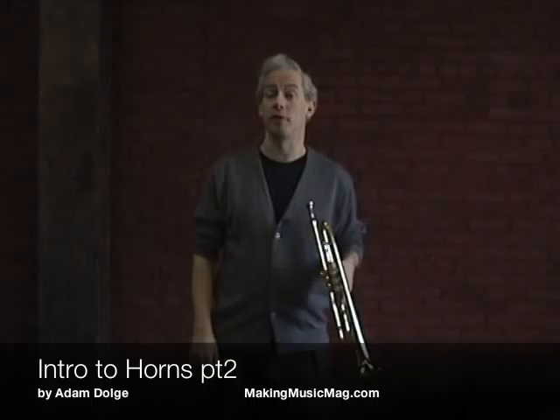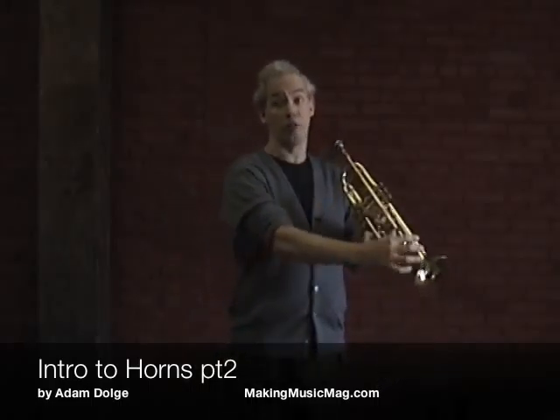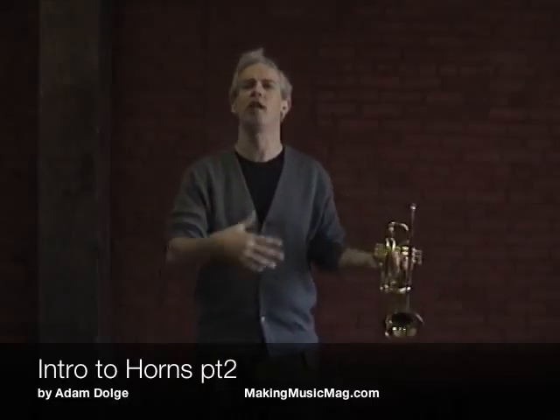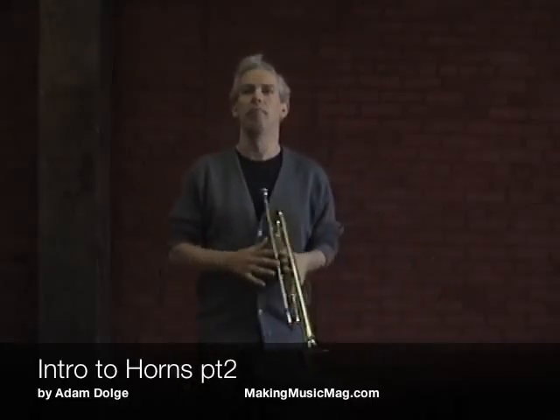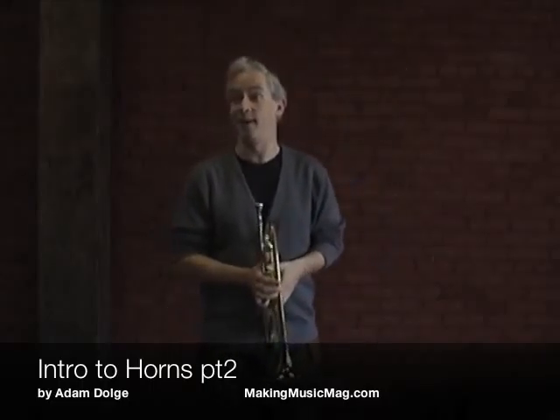Then tubas and French horns and flugelhorns, which are conical, which means they gradually get larger from the beginning all the way to the end. So they're mellow and they sound a little bit prettier in a sense. But I like the brightness of trumpets and trombones myself.